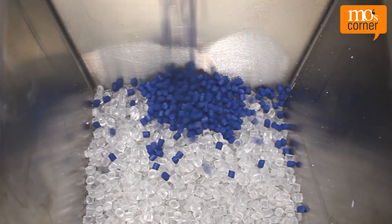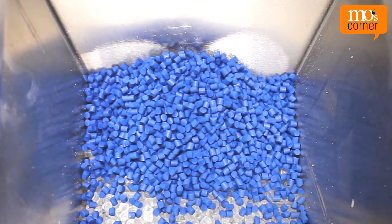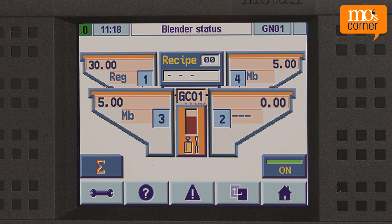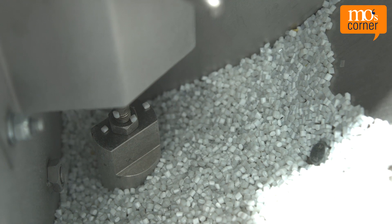One dosing device discharges material for a set amount of time and the material flows into a weigh bin located below. The control registers the weight gain and compares the actual value with the set point value. From this, the control then calculates the flow speed of the material.